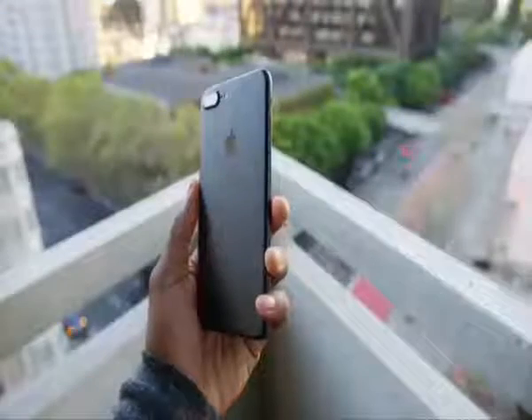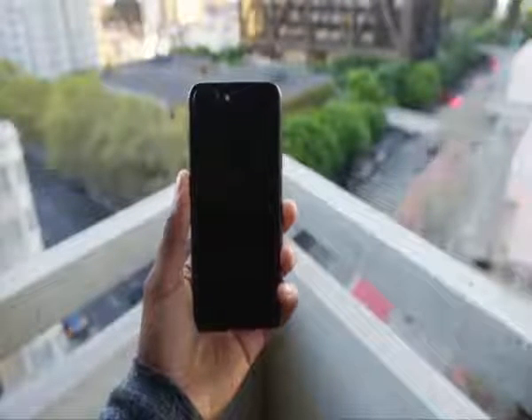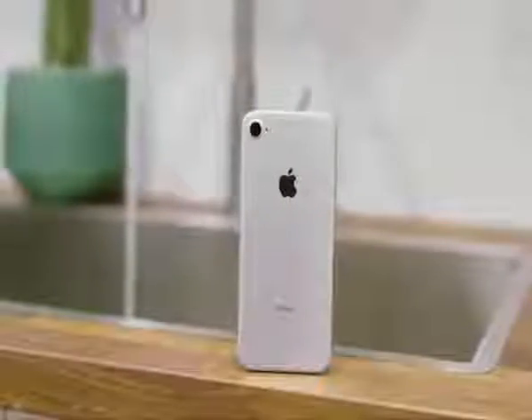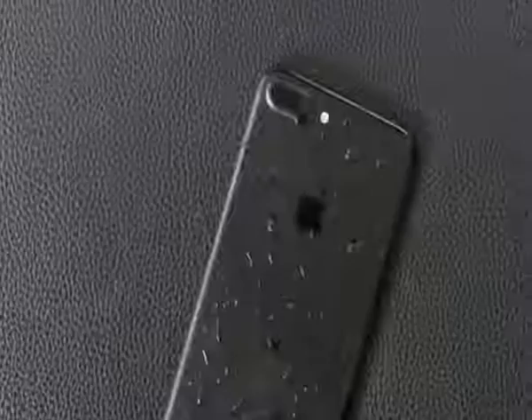One of the biggest changes on the outside is it's now officially a waterproof phone. The iPhone 7 is IP67 rated, which means you don't have to worry about dropping it in or near water anymore, and you can take underwater photos and videos if you want. Basically, the phone should survive water exposure now.